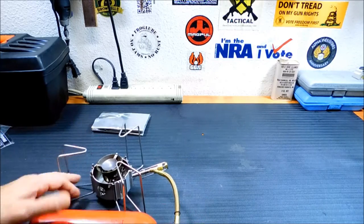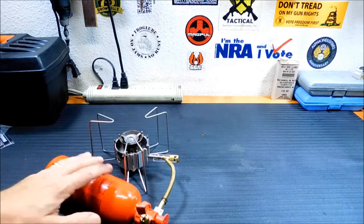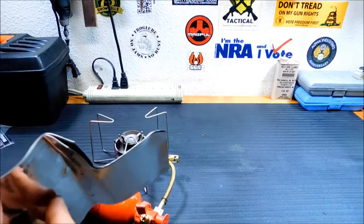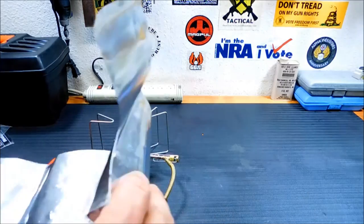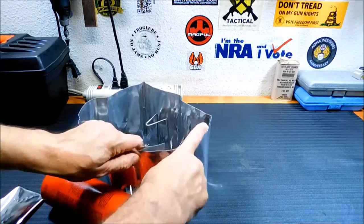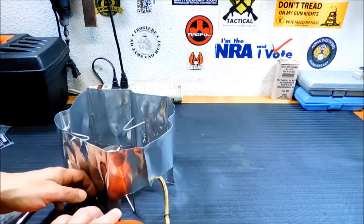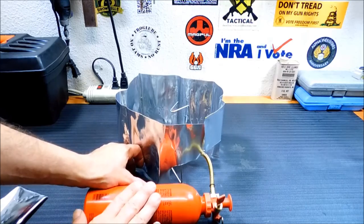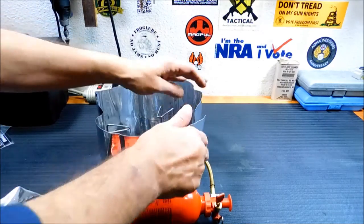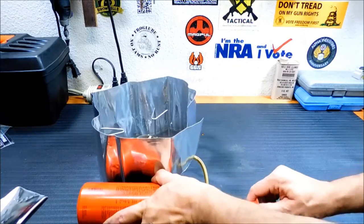At this point you want to get out your windscreen shield, because that fuel bottle is kind of close and you want something to protect it. This shield feels like extremely heavy-duty tin foil. Generally if I'm out in the wilderness I'll stick a rock in between the bottle and the stove so the bottle isn't too close. It's not going to explode, but you just want that extra level of caution.